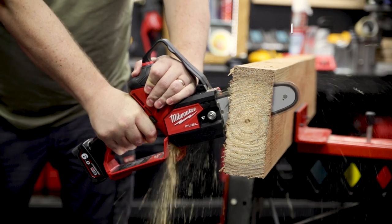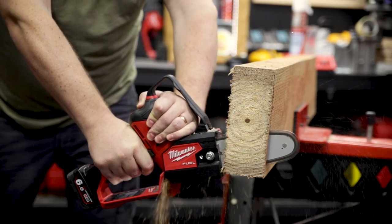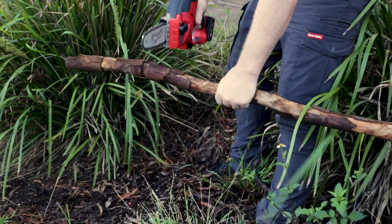It's got a PowerState brushless motor with a cutting capacity of 76 millimeters or 3 inches. On a single 6-amp hour M12 battery, you can expect 120 cuts in 2-inch material, although that will vary depending on the hardness and dryness of the timber you're cutting.